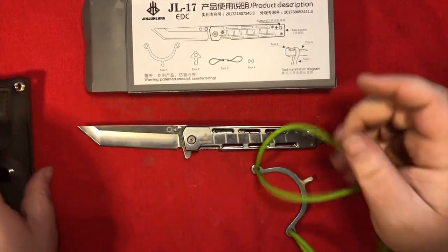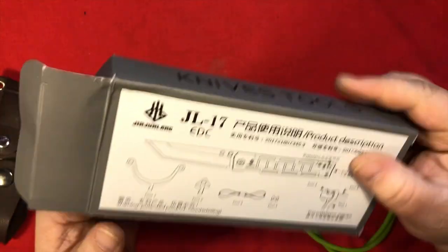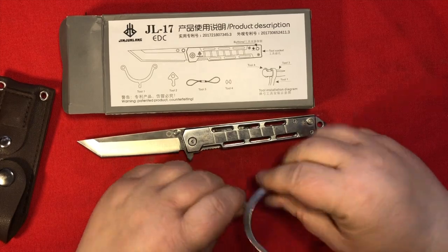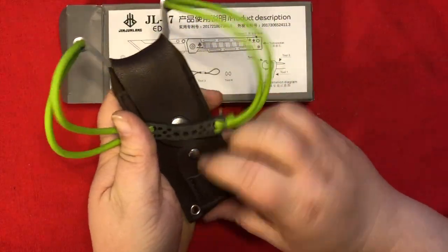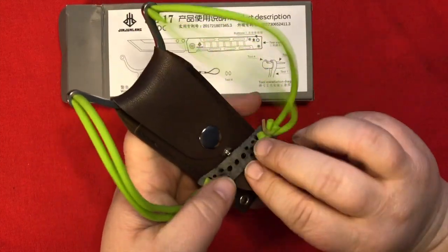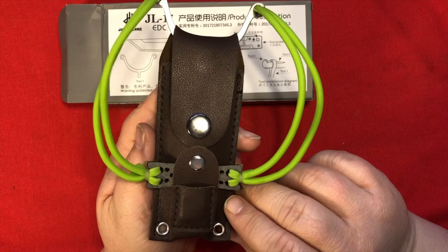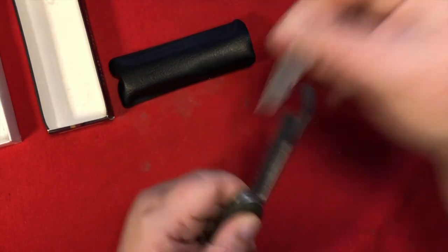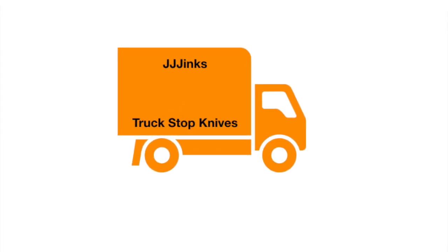It took a while and I had to use some unscrupulous means, but I finally have my Jin-Jon-Lang knives tools, counterfeiting, knife-slingshot combo. Not really sure what this snap is about — but you know what, I'll fit it so you can do this. There you go.